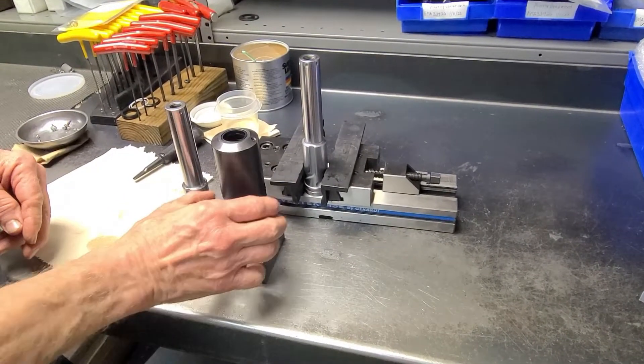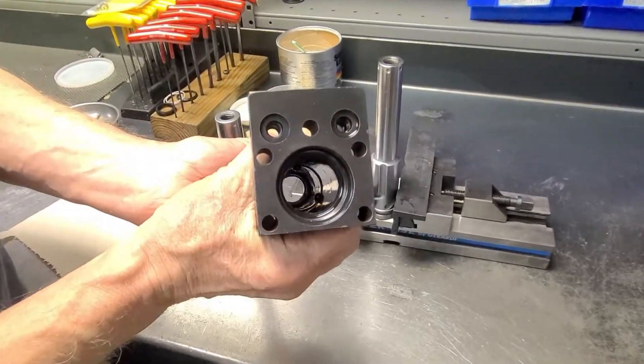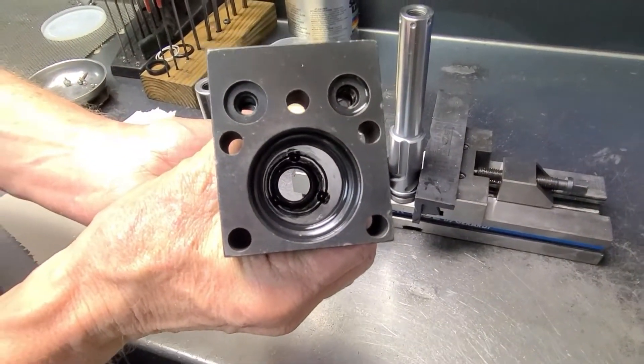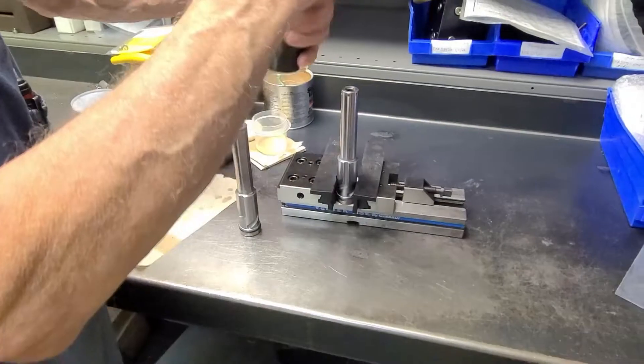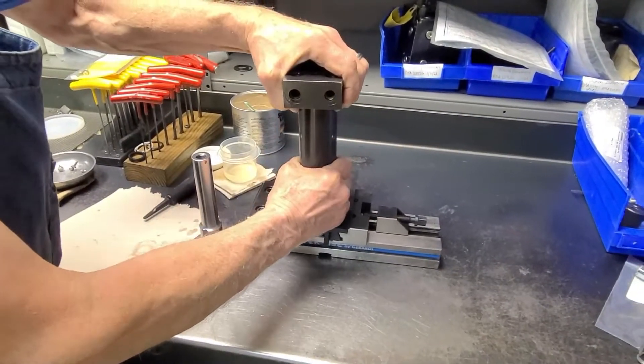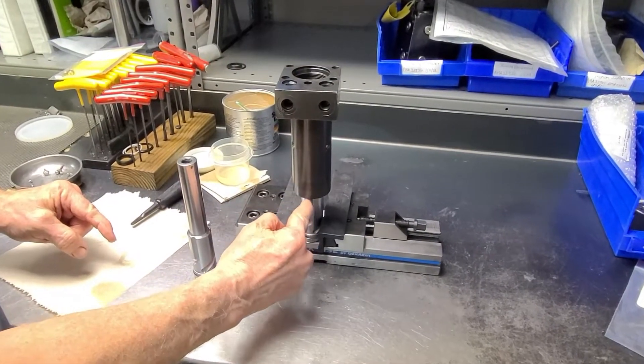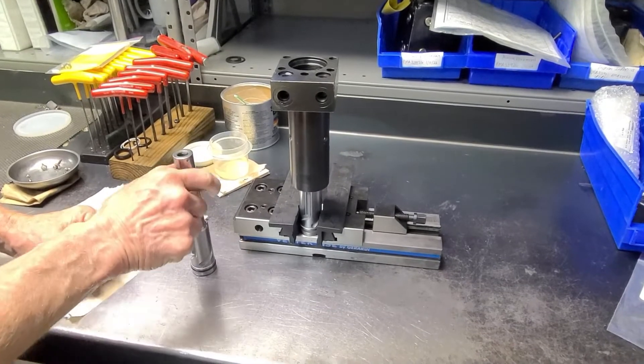After we've installed the seals in the body and the new cam track balls, we're going to invert the body of the swing clamp onto the old swing clamp plunger. This old swing clamp plunger will aid in retaining the balls in position when we install the new swing clamp plunger.